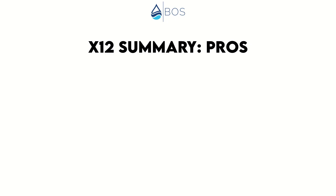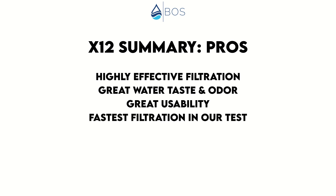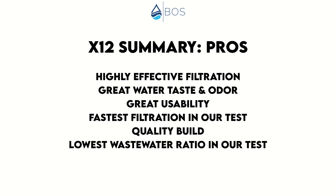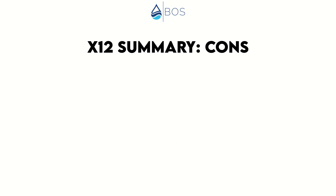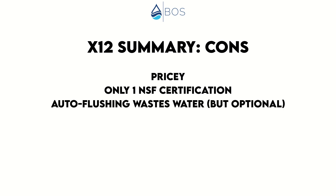In summary, we think the Waterdrop X12 is a great tankless under-sink reverse osmosis system. It seems highly effective at removing undesirable impurities and provides water that tastes and smells perfectly clean. It's great in terms of usability and filters water faster than any other RO system we tested. It features a quality build, had the lowest pure-to-drain ratio in our test, and the auto-flushing feature counters TDS creep. On the downside, the system isn't affordable for everyone, we would have preferred additional NSF certifications, and auto-flushing significantly adds to wastewater depending on usage — but auto-flushing is optional.